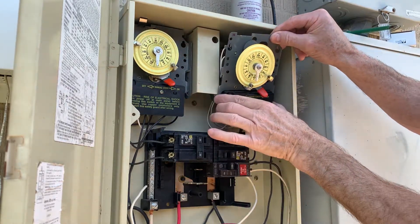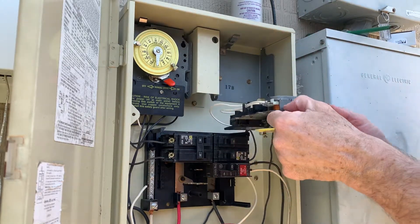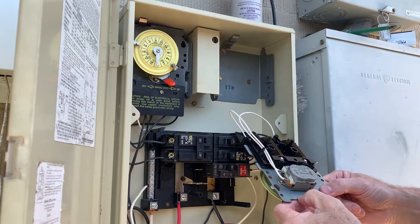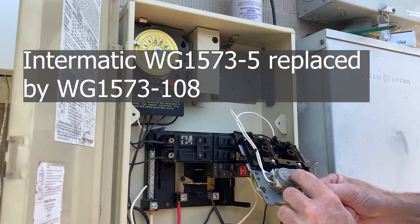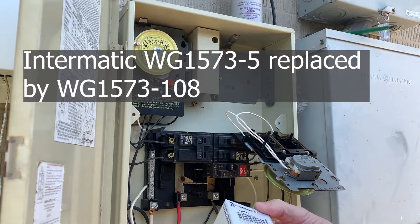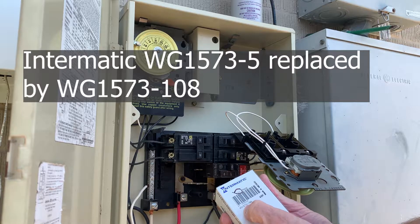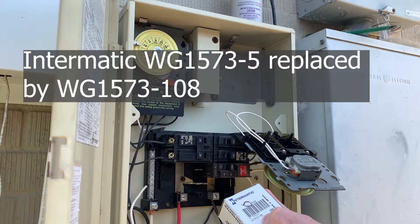We can get to the clock right here. This clock is a WG 1573.5 — you've got to make sure the new parts you buy are the same thing: WG 1573. It's a 108, and it also replaces the 5.